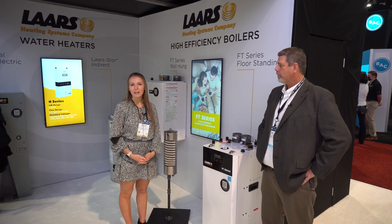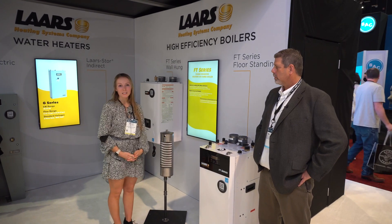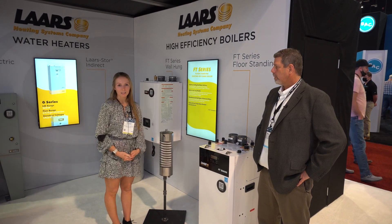I'm Haley from Southern PHC. We're here at AAHR 2022. I'm here with Bill at the LARS booth and he's going to tell us a little bit about what's new for residential.